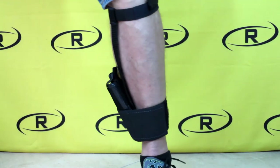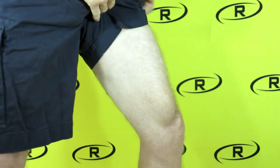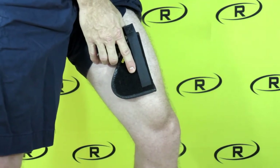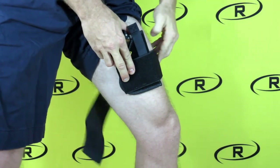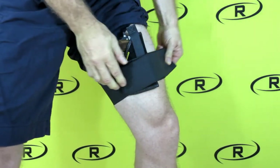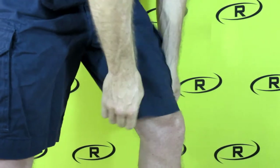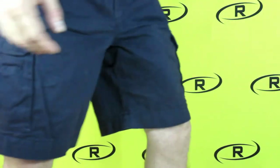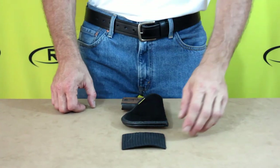To install the leg holster using the optional thigh strap, find a comfortable position on your thigh, safely place your firearm in the holster, and hold the holster against your thigh. Place the hook velcro end of the strap against the loop velcro on the front of the holster, wrap the strap around your thigh, and attach the other hook velcro end to the loop velcro on the strap. This is a great way to conceal carry under shorts or for women to conceal carry under a skirt or dress.